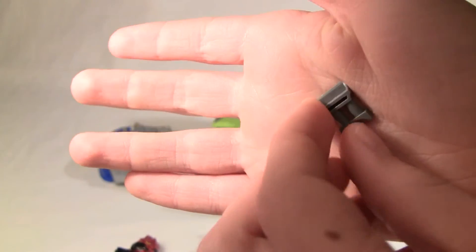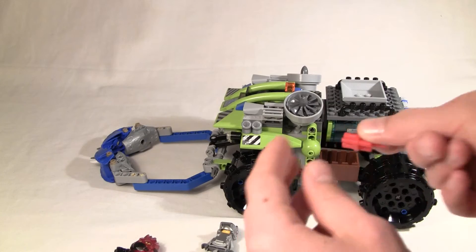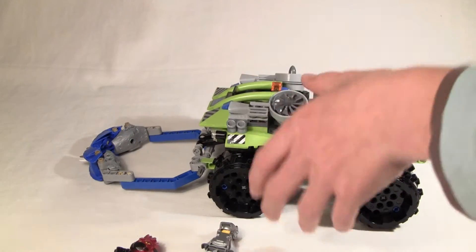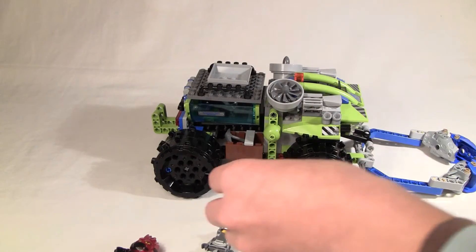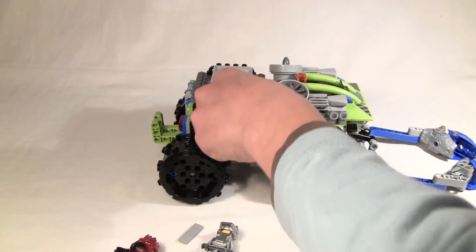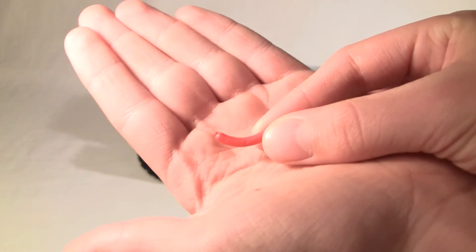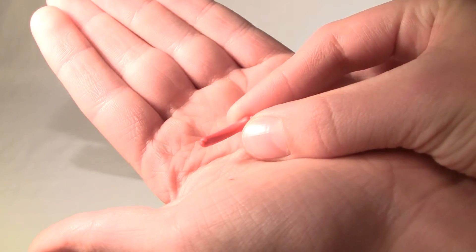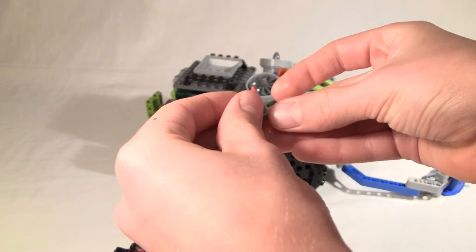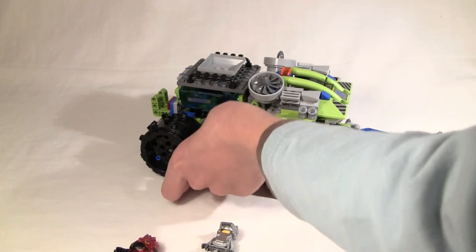It comes with some binoculars and some TNT. On the other side, if I flip this thing around, there's a second basket. It comes with a pickaxe, a frying pan, and — this one's really small — a hot dog. So you can cook the hot dog over all the lava.